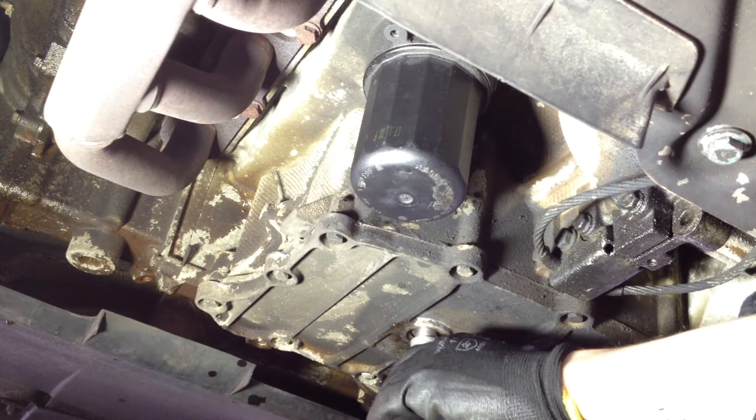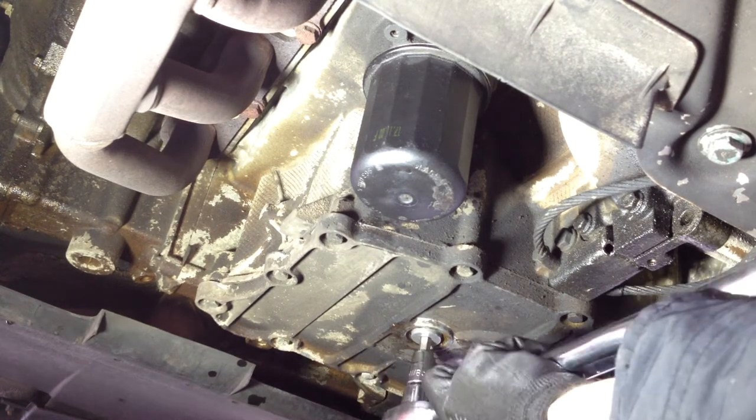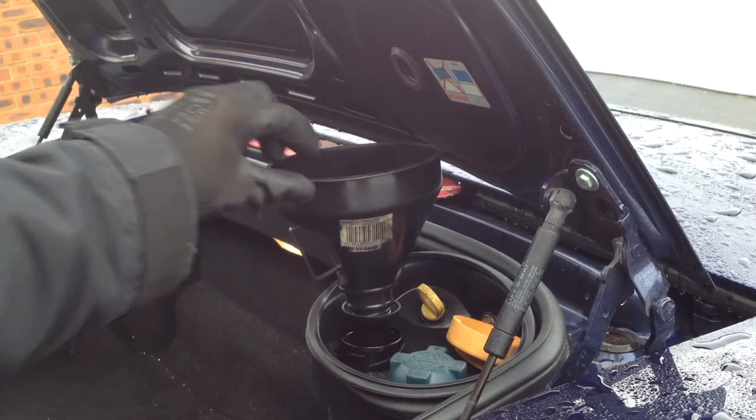Once all the oil has drained out, fit a new washer on the drain plug and screw it back in. Torque to the correct spec — in this case it's 50Nm. Now we are going to put new oil in the car.